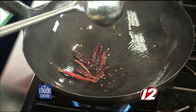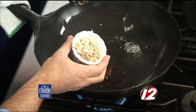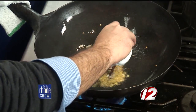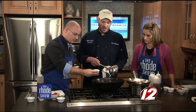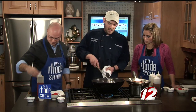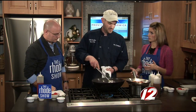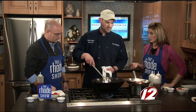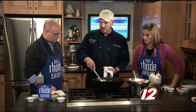Then we're going to throw in the shallots — right there. It's about two tablespoons. I'm going to turn the fan on because it's getting smoky. About a teaspoon of garlic. If people don't have a wok at home, you can use a regular pan — just make sure the heat is really hot. Now we've got a nice translucent color on the onions and the garlic.